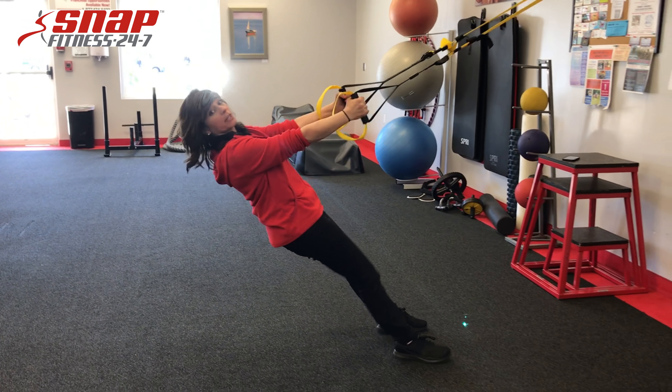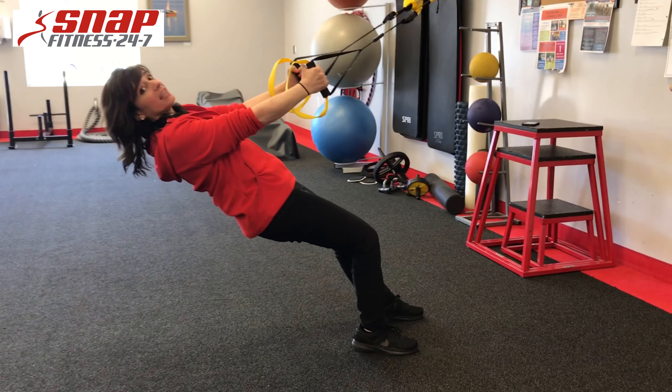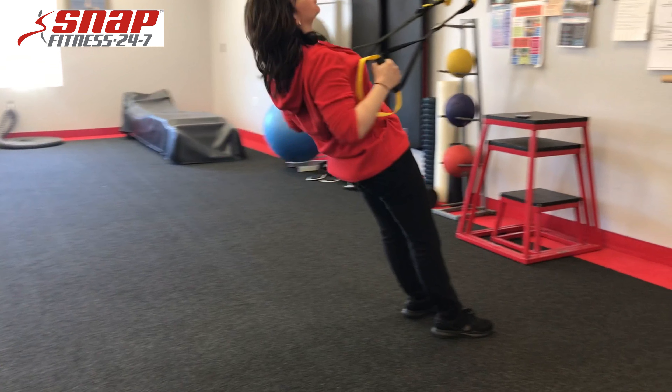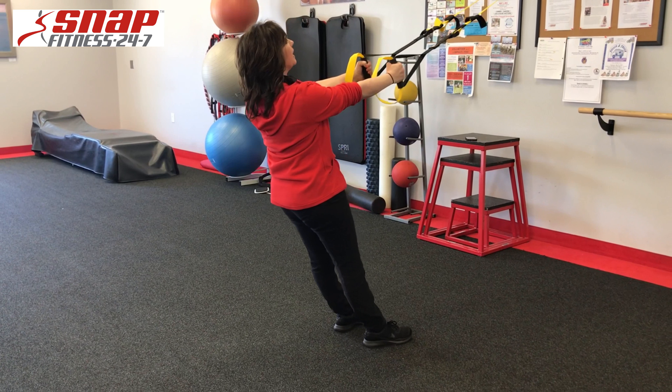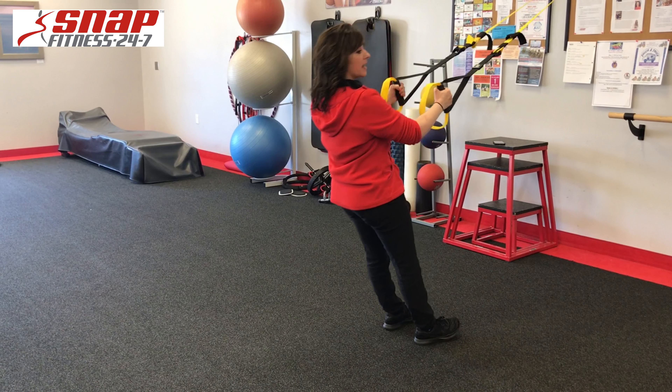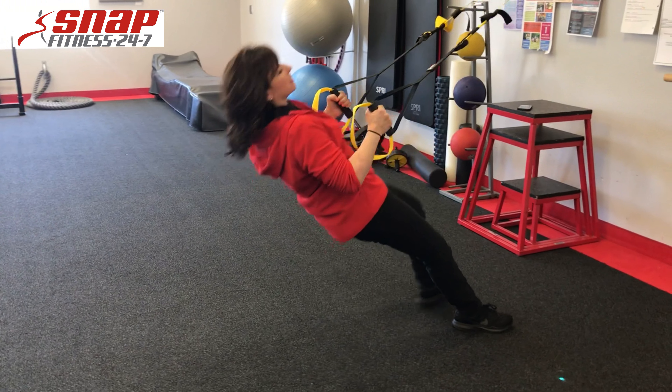For the row, working those back muscles. The further I put my feet under this anchor, the harder the exercise is. The further away that I place my feet, the easier the exercise is. So a beginner can do this and an advanced person can do this.